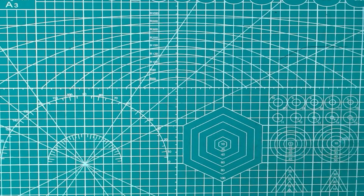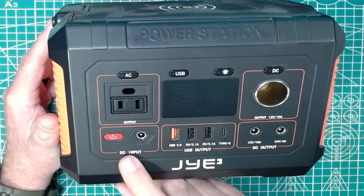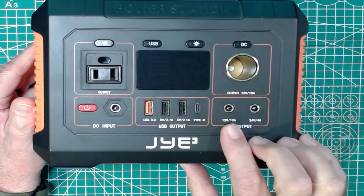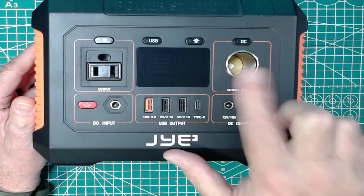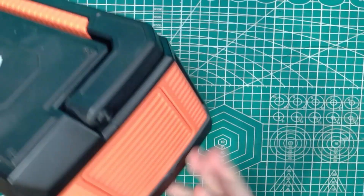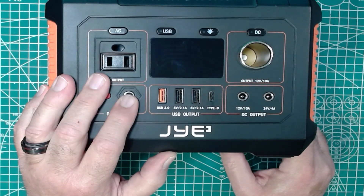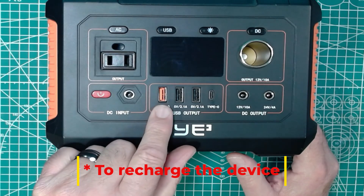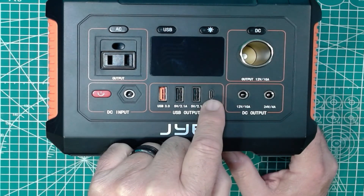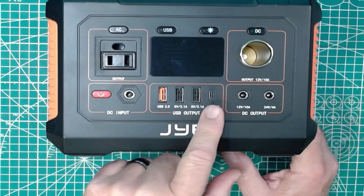The next two I have are a little older. This is the JYE model, and it has a lot of the same features. There's a DC input right here with a barrel jack, and this one has some additional features: a 12-volt 10-amp output and a 24-volt 4-amp output for DC. Of course it has a cigarette lighter adapter and an AC plug. Most of these have some sort of LED light. This one also supports wireless charging. The downside is it has to be plugged into a wall-wart-style charger to charge. It has a USB 3 quick charge port, two USB 2-style ports, and a Type-C — though I'd have to check the manual for the exact power rating on that Type-C connector.